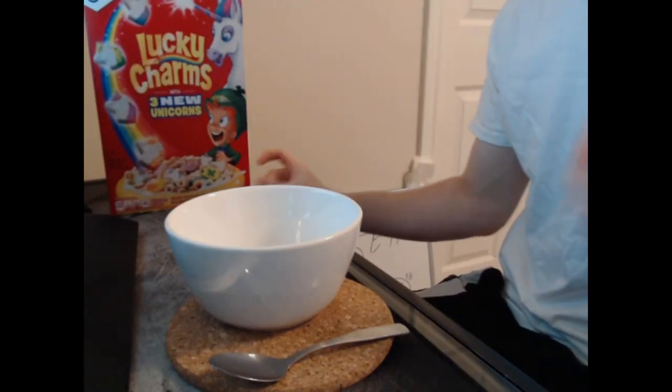Now the debate comes in — do you pour the cereal first or the milk first? And my whole life I've done it wrong. I've done the cereal first and then the milk. So that's why I'm going to show you guys today how to properly pour yourself a bowl of cereal step by step, so that you can have the top quality cereal every morning. I'm going to change your life forever.